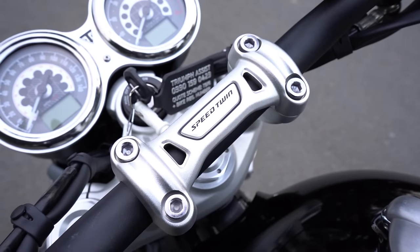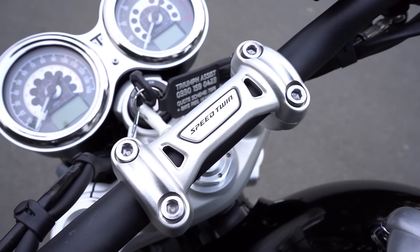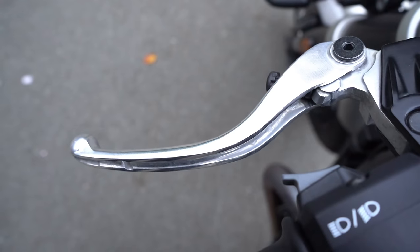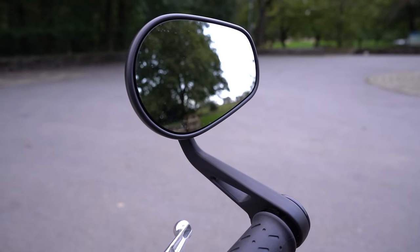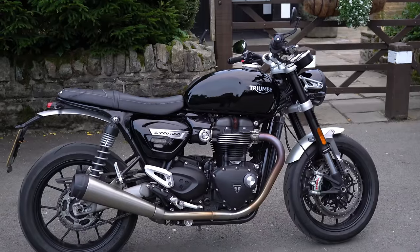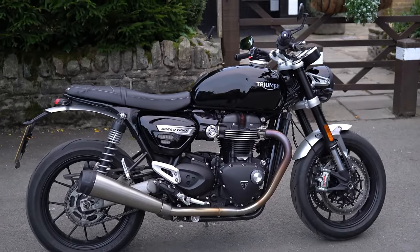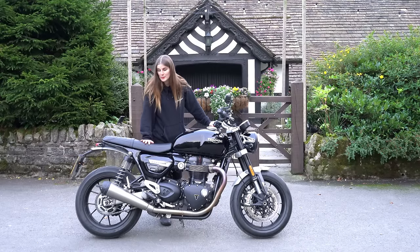At the front we've got a beautiful detail where it says 'Speed Twin' on the handlebar clamps, we've got some adjustability in the levers, and we do have a slipper clutch as well. The bike comes with bar end mirrors which look great, but it does not come with cruise control, a quick shifter, auto blipper, or heated grips. The quick shifter is not something that can be specced up on this bike, so you're out of luck if you want one.